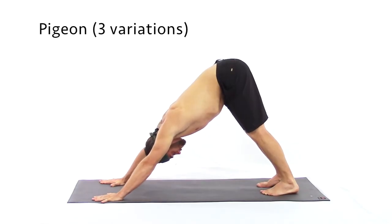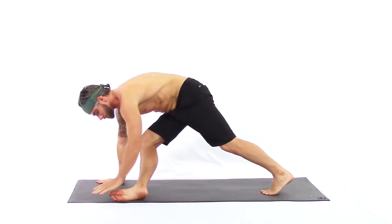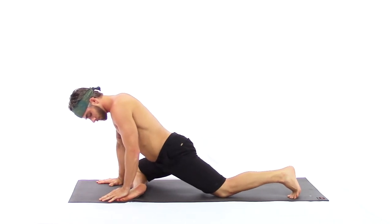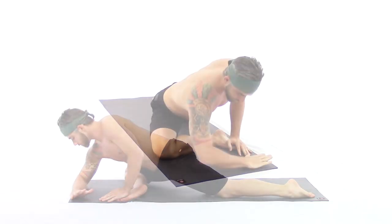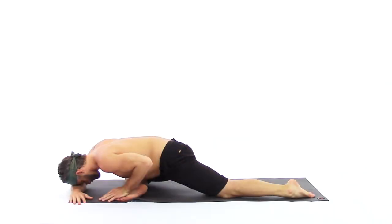Pigeon and three variations, starting in downward facing dog. Take a nice deep breath, looking between your hands. We bring the right leg up and across the front of the mat. If you can, pin your foot down with your left hand and place the right forearm across the front, resting the forehead on the forearm.